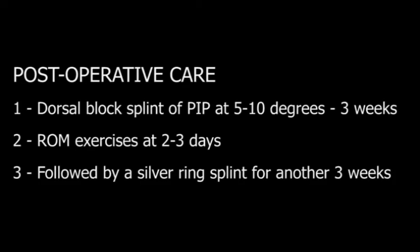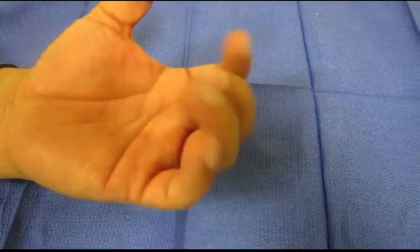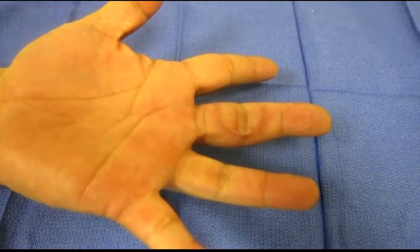After three weeks, the splint is followed by a silver ring splint for another three weeks. At two months, there is good range of motion and excellent stability.